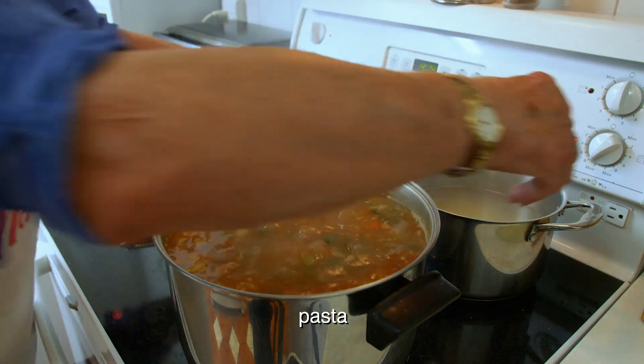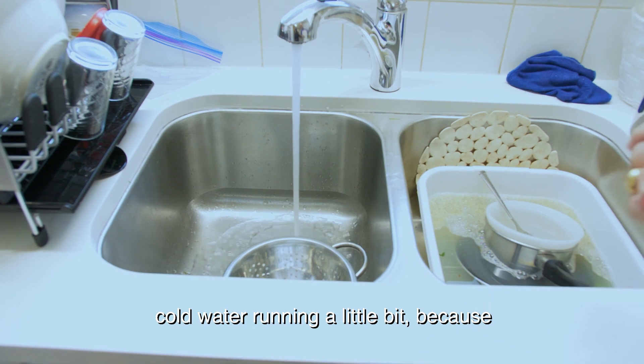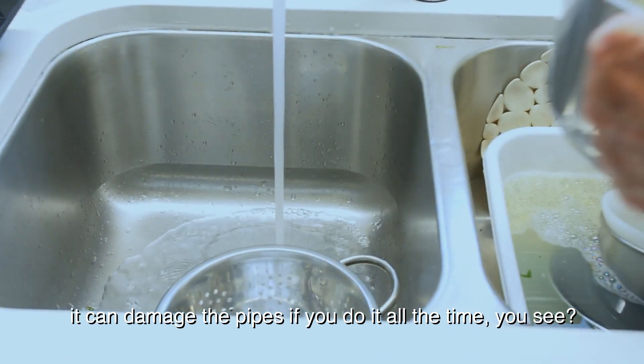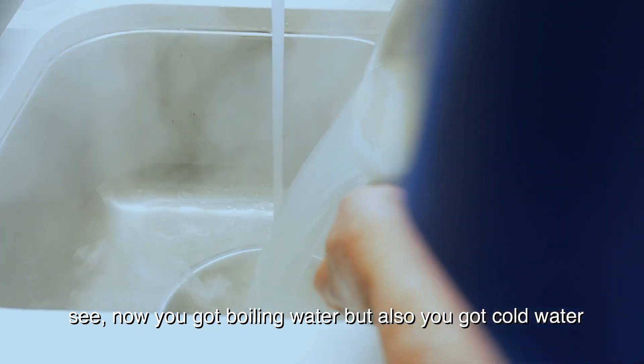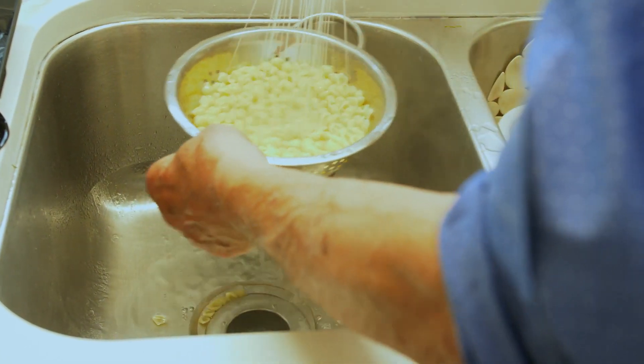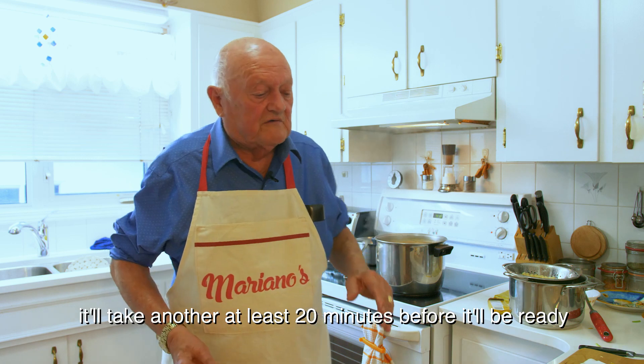Pasta — all right, take it out. A little cold water around it, because it can damage the pipe if you do it all the time. You got boiling water but also cold water, so it's not bad. It'll take about another 20 minutes before it's ready.